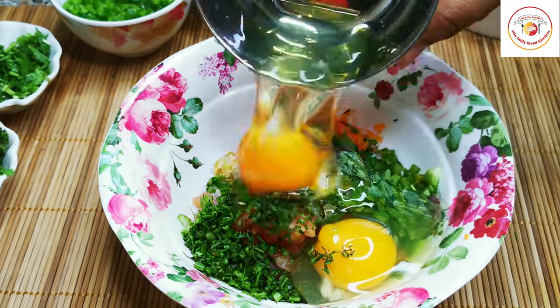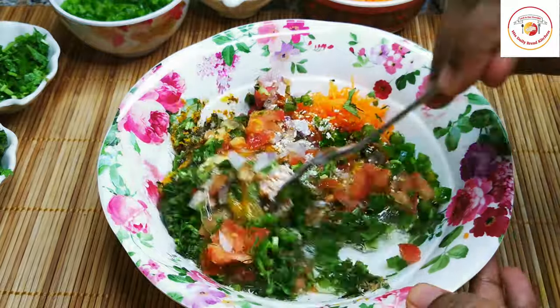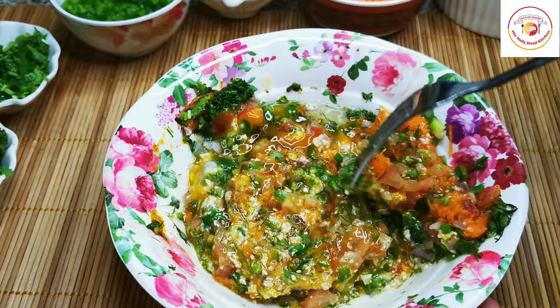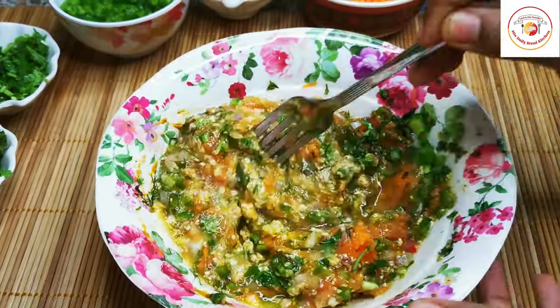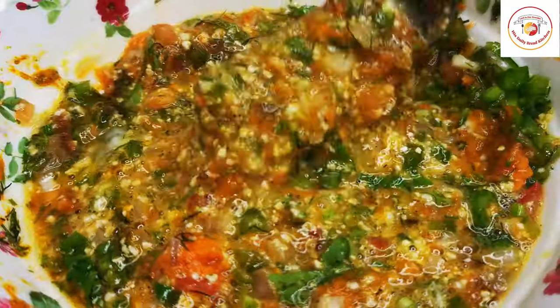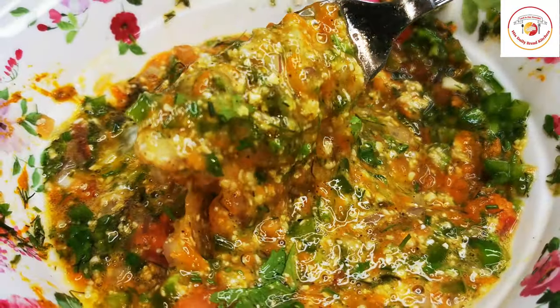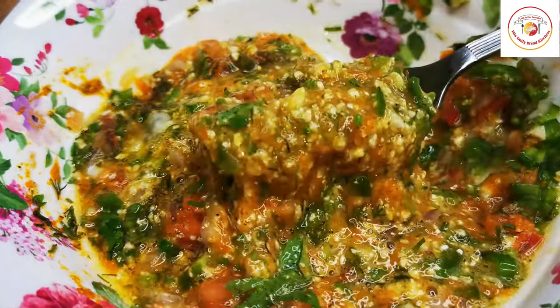Add two eggs and mix very well. Since it is low calorie food, it is very good to take in the morning for weight loss. Once this mixture is combined together well, it's ready to cook.